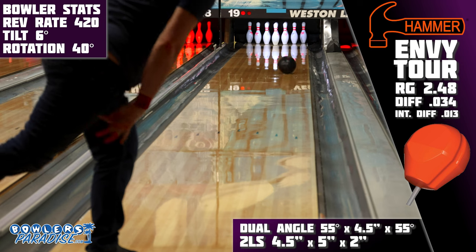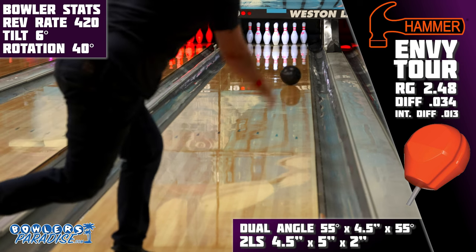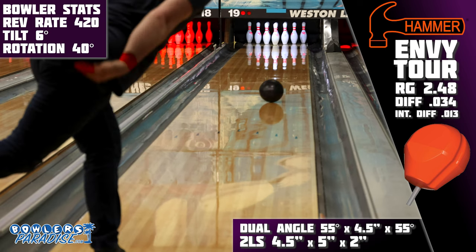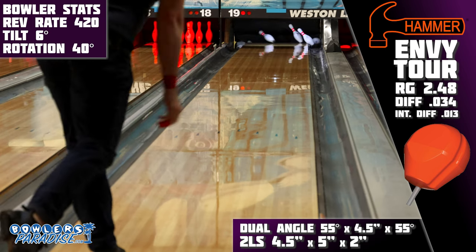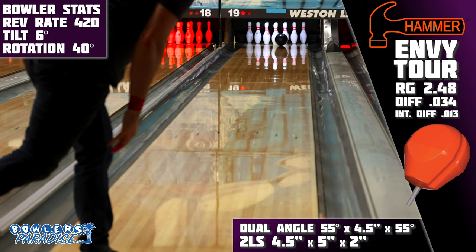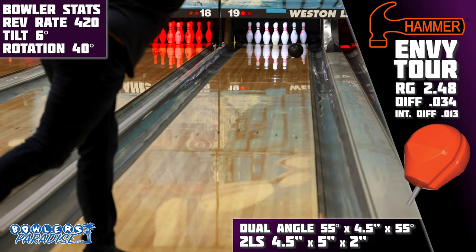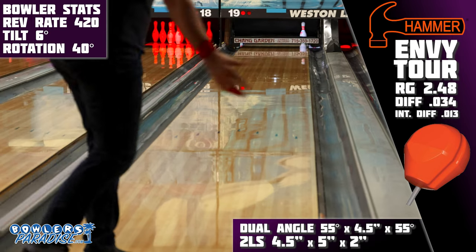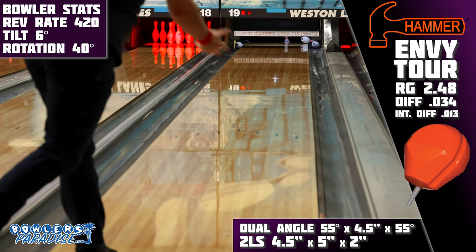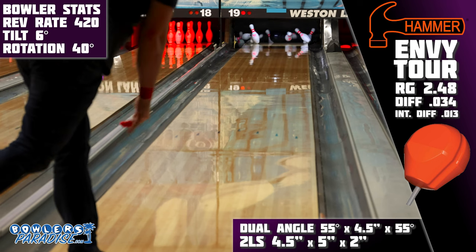On the lanes, I think these results speak for themselves. This ball was just really, really good. I was able to strike from all parts of the lane — it was wonderfully responsive and predictable when changing hand positions, and continuation through the pins was great. The cover was definitely still strong, but the limited differential kept it from being too much. Simply put, it was everything I wanted this piece to be.